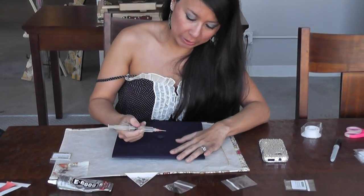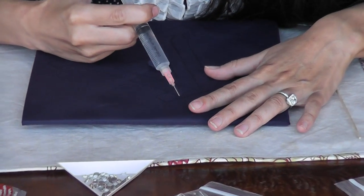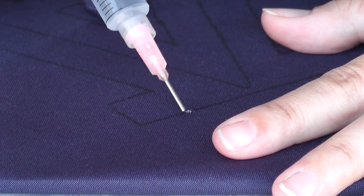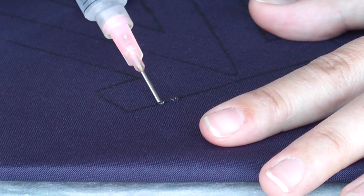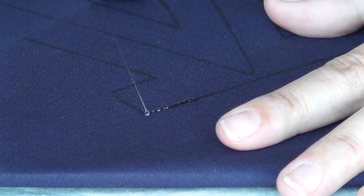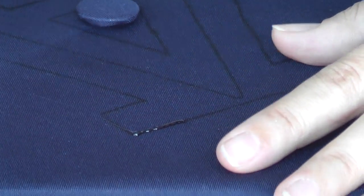Okay, here we go. I'm going to take my syringe — I use the pink one. I'm just going to do a little section right now. I'm going to follow this outside line because we're doing the crystal first. You just need a thin line and then lift up like that. Sometimes you'll get little spider webs but those will go away.